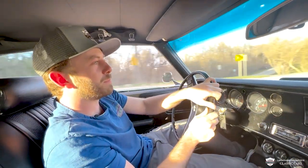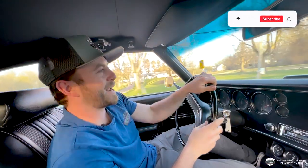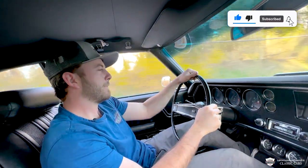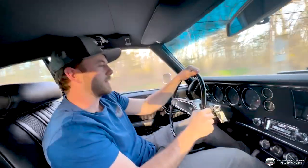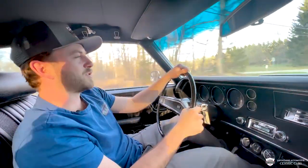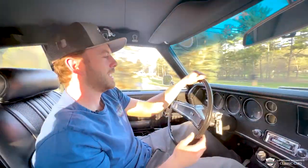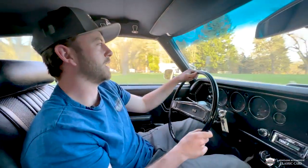Alright, turn one. A lot of mass moving around a corner — it did pretty good. That is smooth. A really, really linear power band. You can feel the torque, really. No sputter, no hesitation, no hiccup. They really ironed this one out.